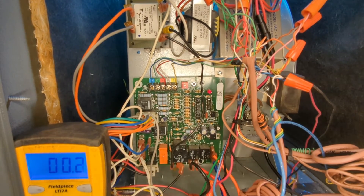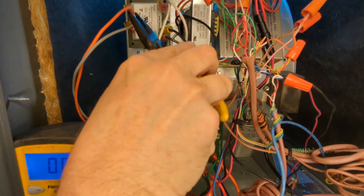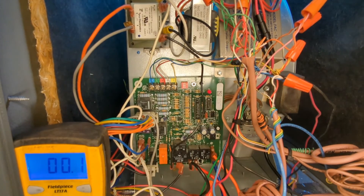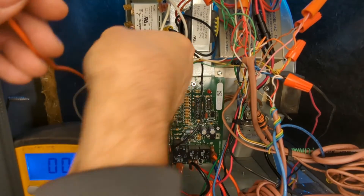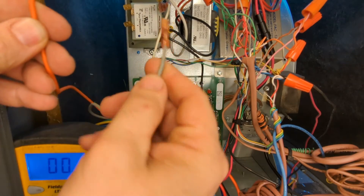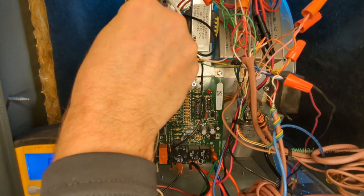It is actually a very simple fix to correct this. I recommend shutting the power off and using a pair of pliers to remove these wires. Shut your power off, then remove these two low voltage wires — remember, not the hot wires, not 120, these are 24 volts. Reverse them: where one was on top, put it on bottom; where one was on bottom, put it on top.